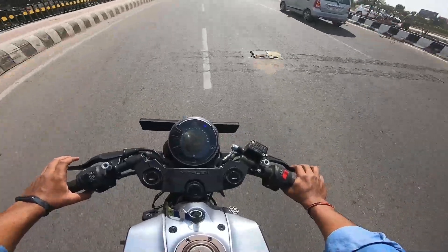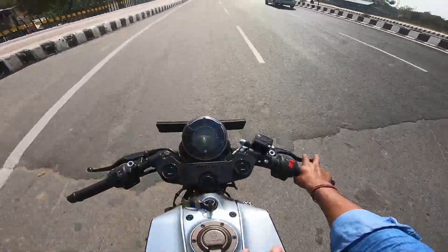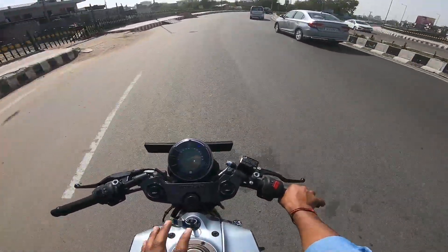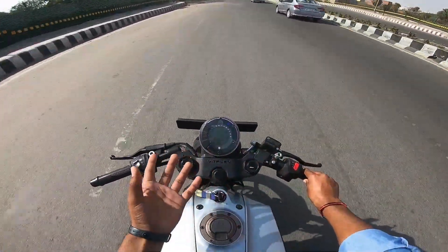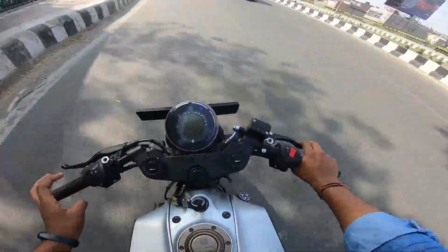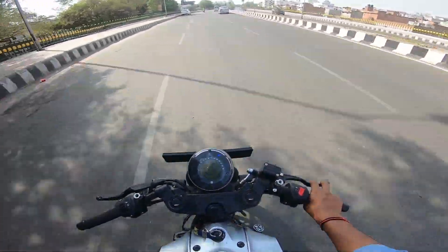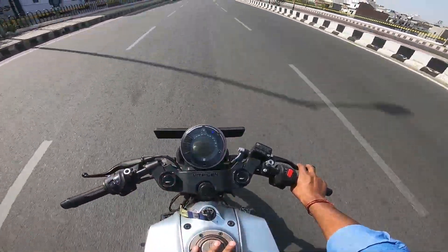I hope I have covered all the points. The braking is very good — I'll give it four out of five. The sitting posture is aggressive but you'll feel comfortable. The performance is also very good, and the mileage is good. The brakes, performance — everything I have told you — the overall package in the 250cc segment is very good. If you have a pillion rider, you can have a little issue, but if you want to ride solo, there's no issue.